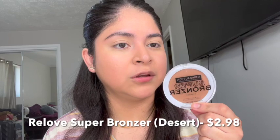I have the We Love by Revolution Super Bronzer here — I love the packaging, it says 'bronzer' on it, I think that's super cute. I'm going to take my bronzing brush and apply it.